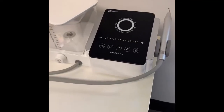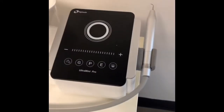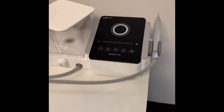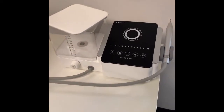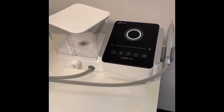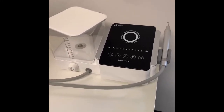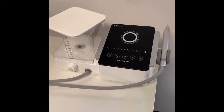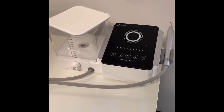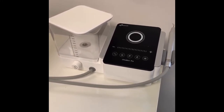Good morning, everyone. You guys know how much I love this Ultramint Pro from ATEEZ. This device is absolutely amazing. I have so many endodontic ultrasonic units, and they just break down on me. They seem to be low quality, even though I buy them here in the United States.